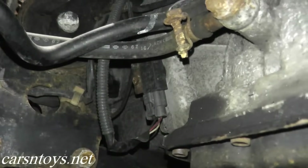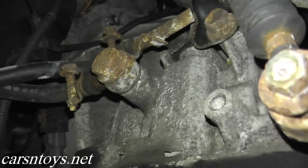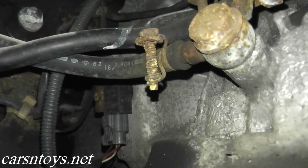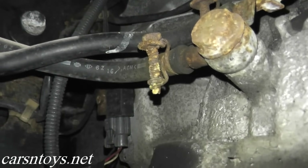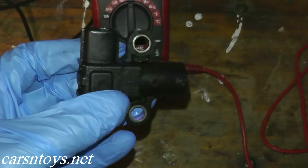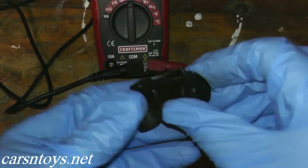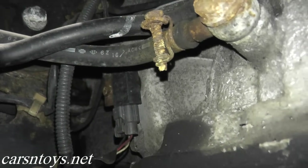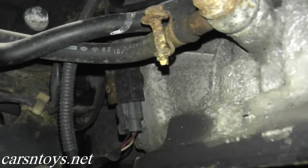Now let me show you where the sensor is located on this vehicle. We're underneath the car — this is the transmission oil pan. This is the driver's side, the left-hand side of the vehicle, and right here is the crankshaft position sensor. Don't get confused: some vehicles have more than one crank sensor. We recently uploaded a video for the crankshaft position sensor reference, which is a different sensor on the other side of the motor. This is specifically for the crankshaft position sensor POS.